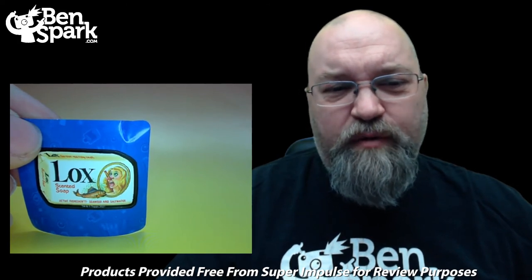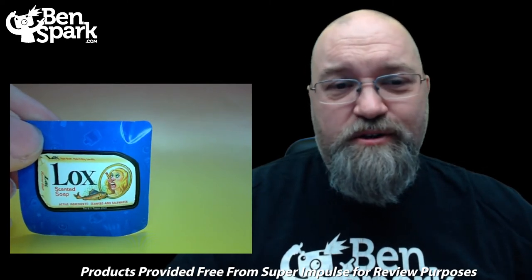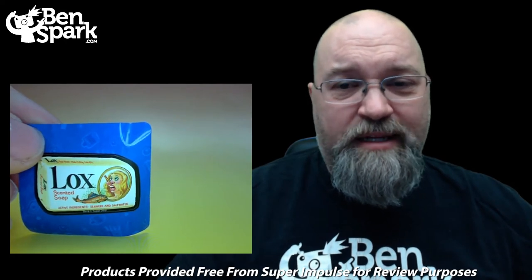Our sticker is for lox scented soap — active ingredients, seaweed and salt water. Yum. Again, soaps and detergents — I think that's probably along the line with this series. There are plenty of those.